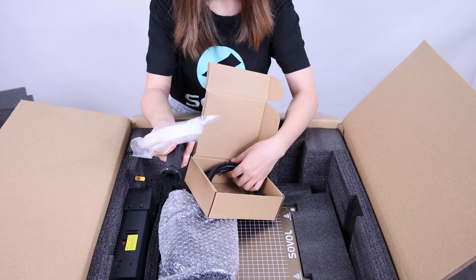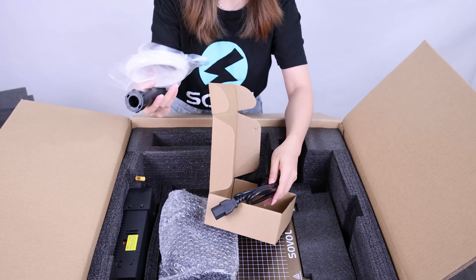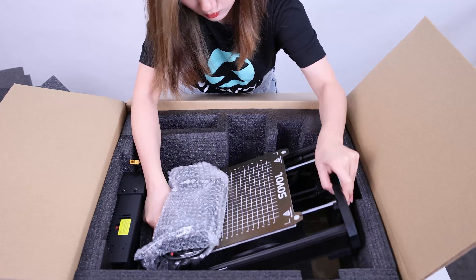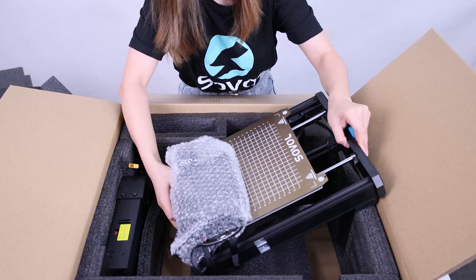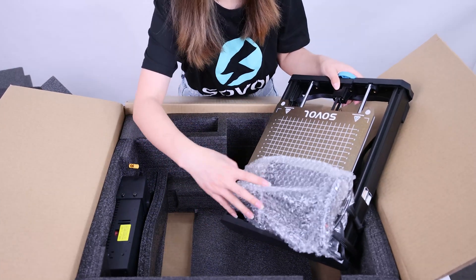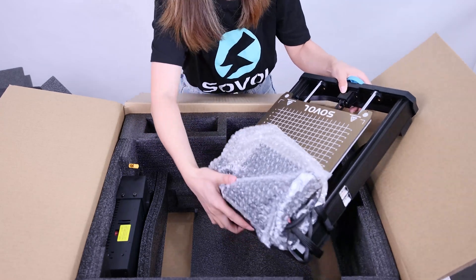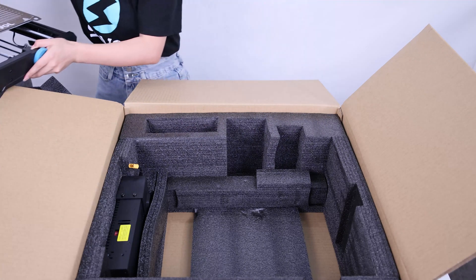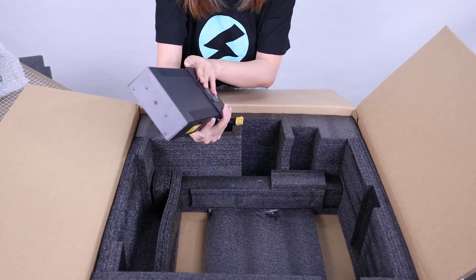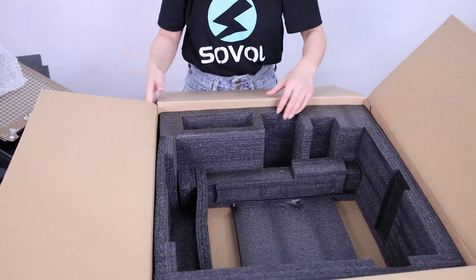And the filament holder, the filament for testing, and the power cable. Next is the base frame, the control box — the main board is inside here — and the power supply. That's all the parts.